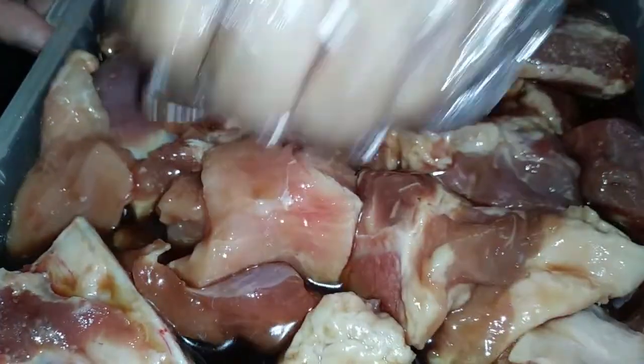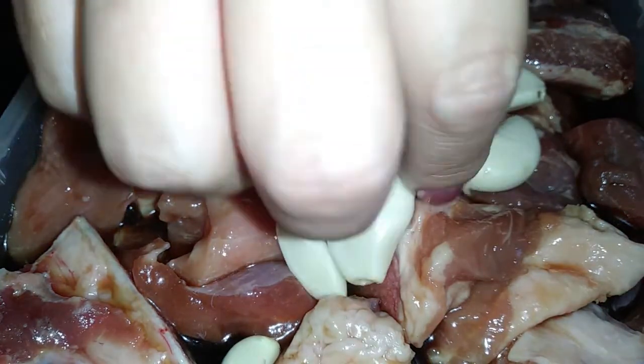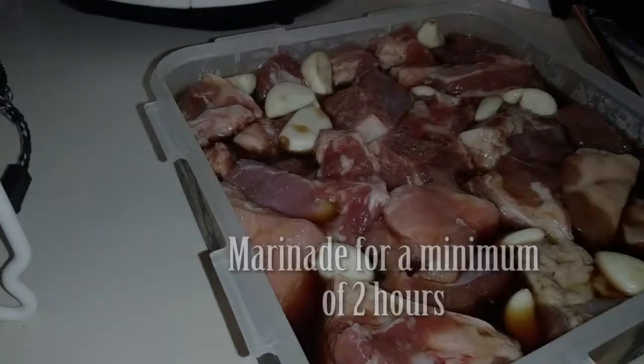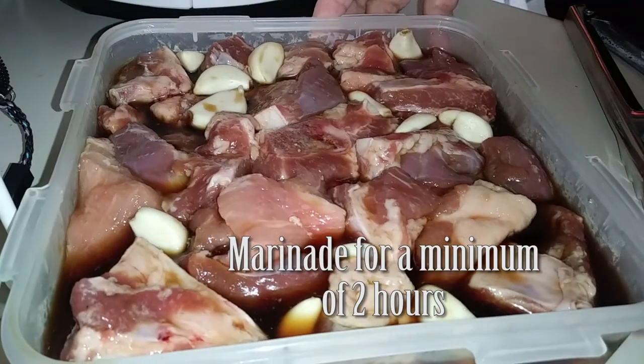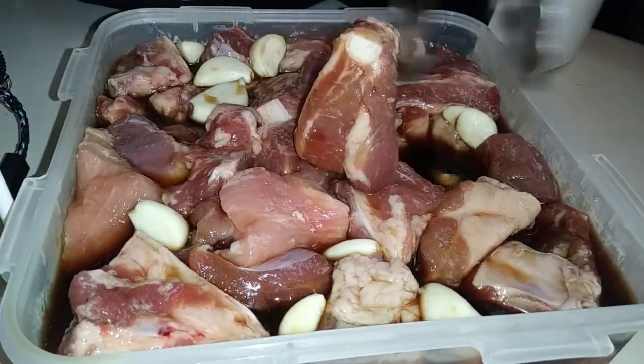Once you're done with the sauce and have placed all your ribs in, go ahead and add your garlic cloves in last. You can let this marinate for two hours up to overnight, so this is a great make-ahead meal. I came back exactly two hours later.